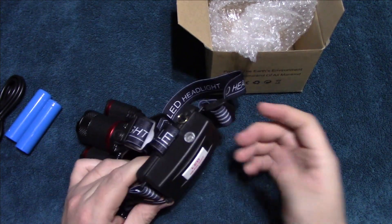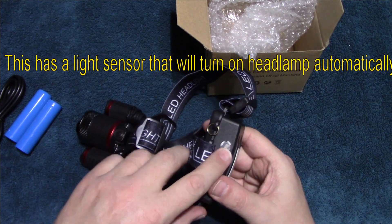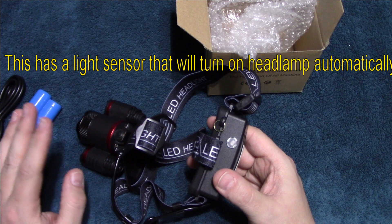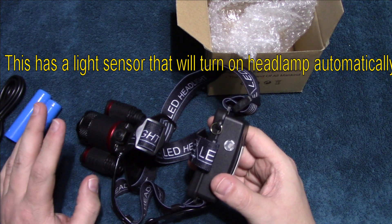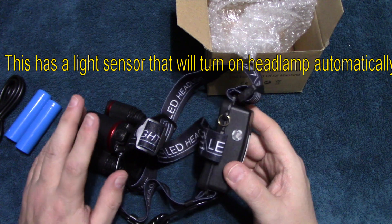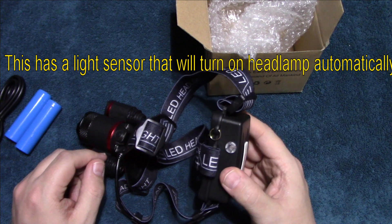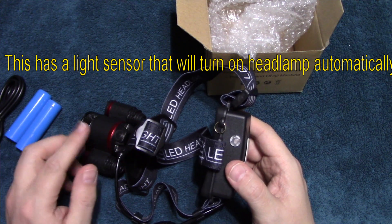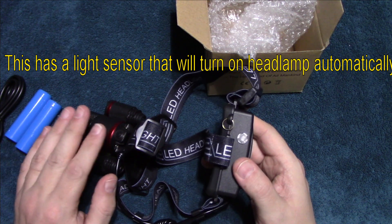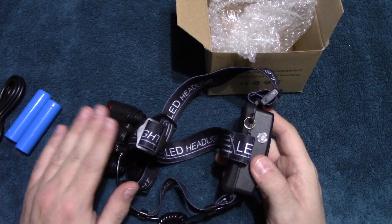What's interesting about this light compared to others I have is that it has a sensor. Once the lights go out, the light will automatically come on. If you go into a house where the lights are on, it will automatically shut the light off in case you forget. And right when you go back out into the dark — or the lights dim enough — this light will come back on automatically, on whatever setting you had it on.